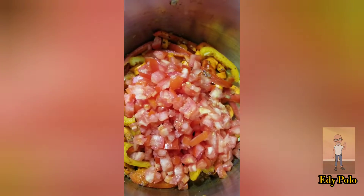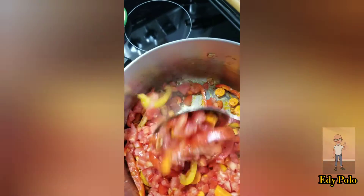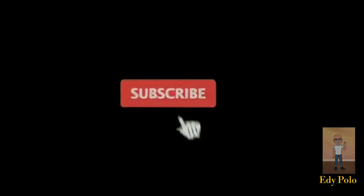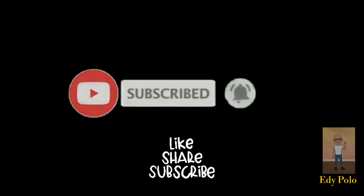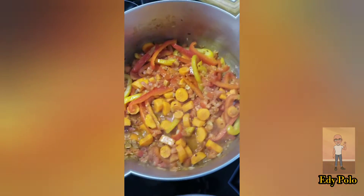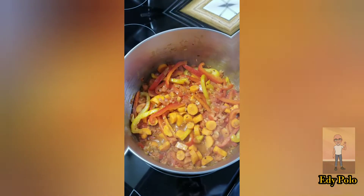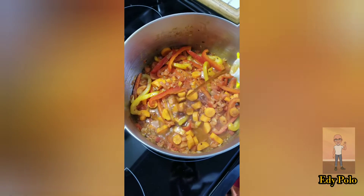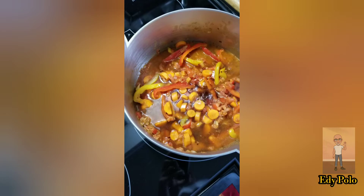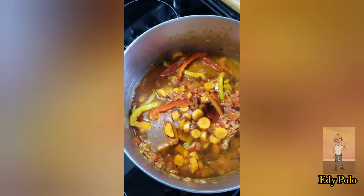I am going to mix everything well. After cooking for two or three minutes on medium-high, we are going to add the chicken or beef broth. Let it cook for one to two minutes.